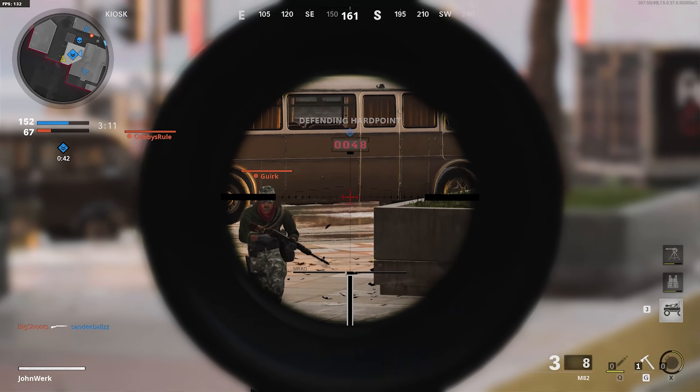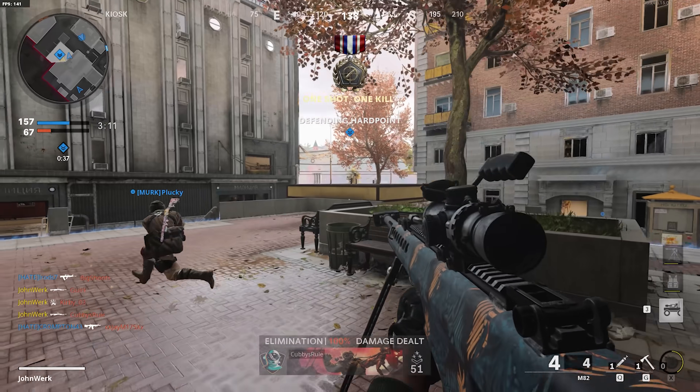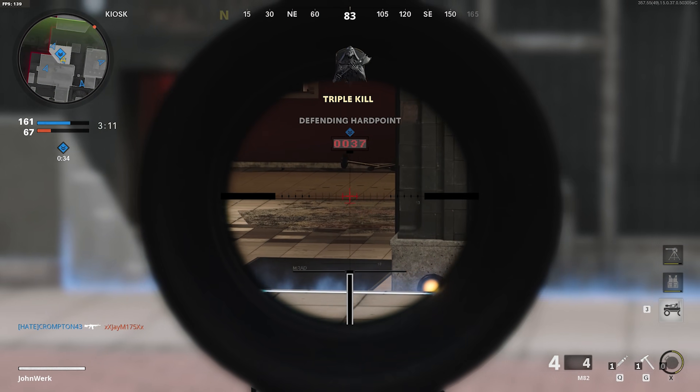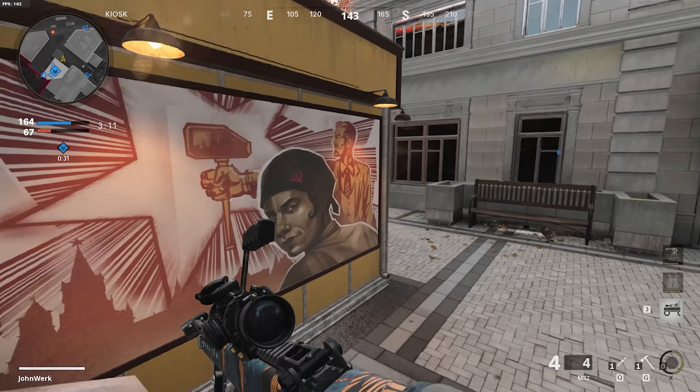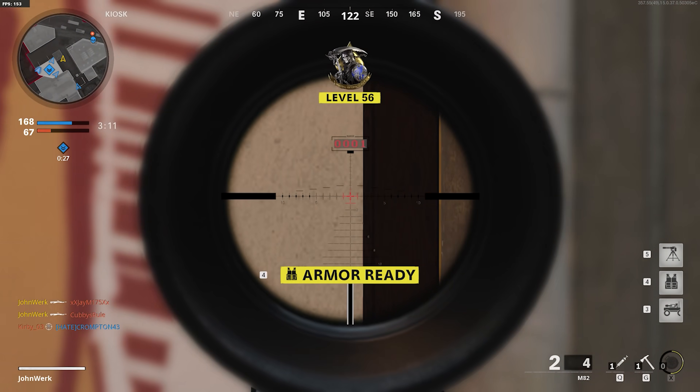That one really fried some people's heads last time. Just because we're talking a lot about shape and grip style today — as a reminder, my hand measurement is 20.5 by 10.5 centimeters. I play primarily Call of Duty, currently running 800 DPI with an in-game sensitivity of 6, and I normally play fingertip.